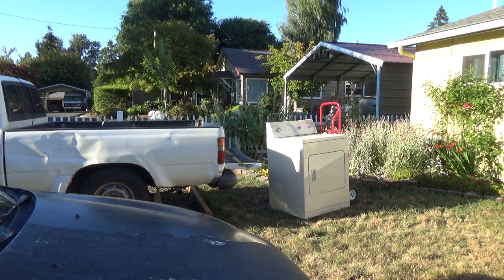Alright, just wanted to shoot a quick video showing you how you could load a dryer on your pickup by yourself. Luckily my pickup sits pretty low, but anyways let's get to it.